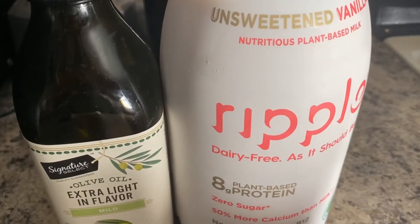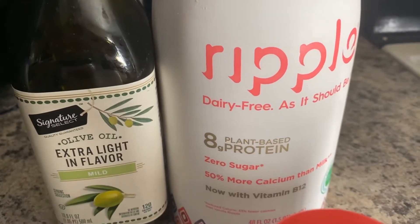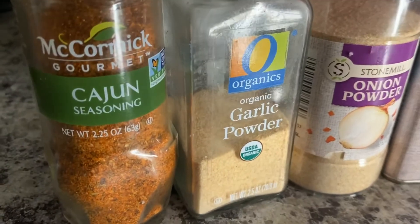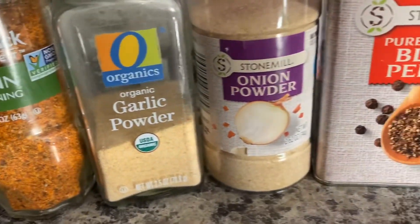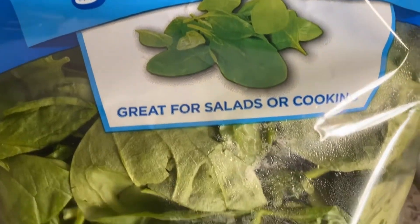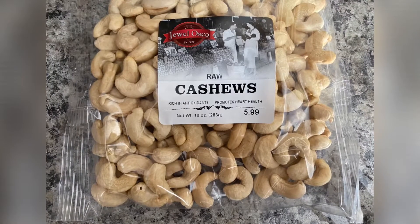For this recipe you'll need olive oil, milk of your choice, Cajun seasoning, garlic powder, onion powder, black pepper, spinach, and raw cashew nuts.